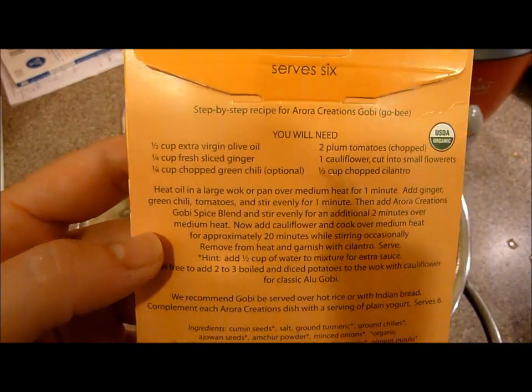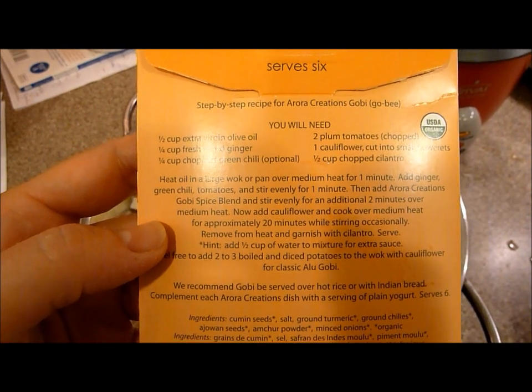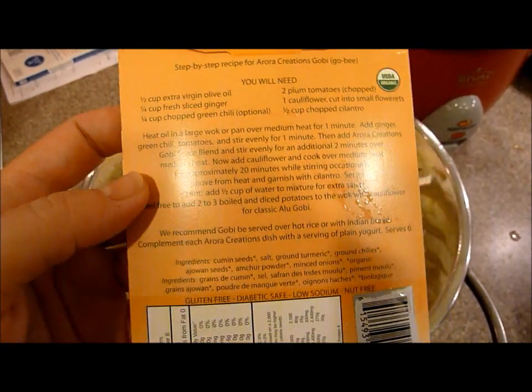This is all that you need: olive oil, ginger, green chili, tomato, cauliflower, and chopped cilantro.